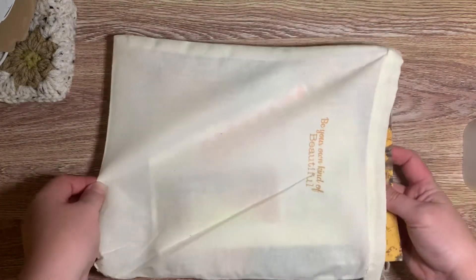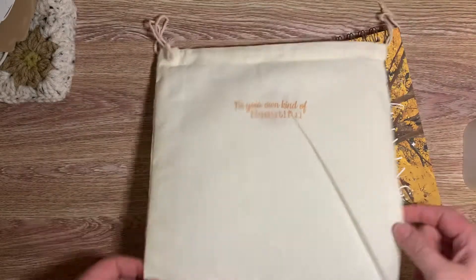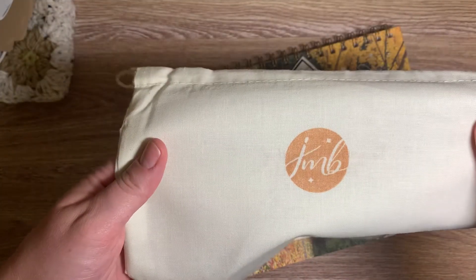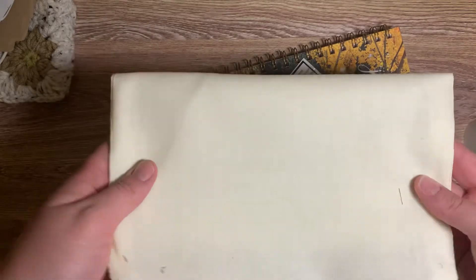They all come with these beautiful dust bags and she always has them stamped with a little quote and then her JMB Living stamp on the back. I love these — you can use them for her planner, you can use them for other planners. They're great.